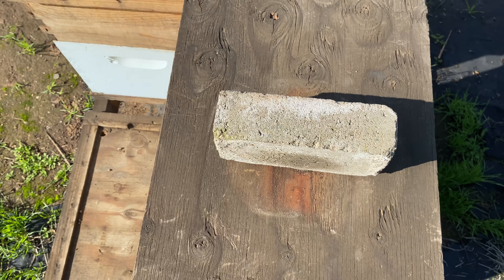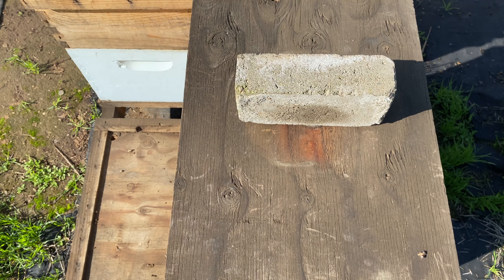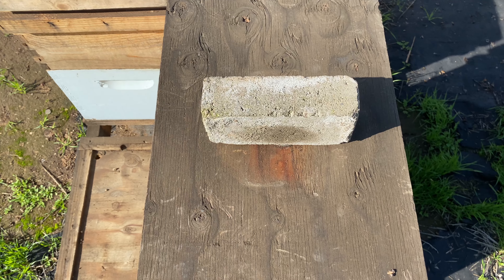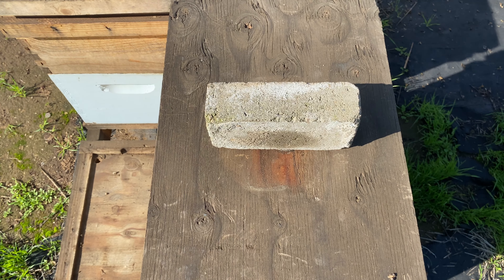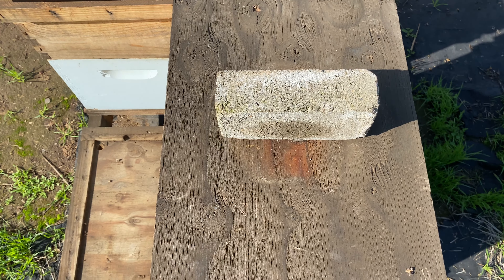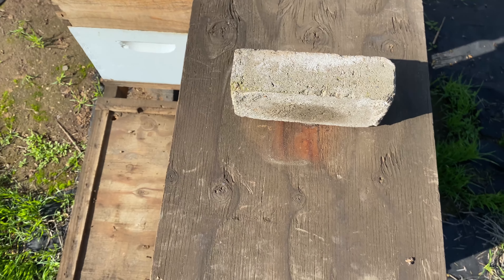I'll also have the brick in a position that tells me there are some issues I have to take care of sooner than later — it might be a queen that's starting to go bad, laying drones, or has become a drone layer, something like that.